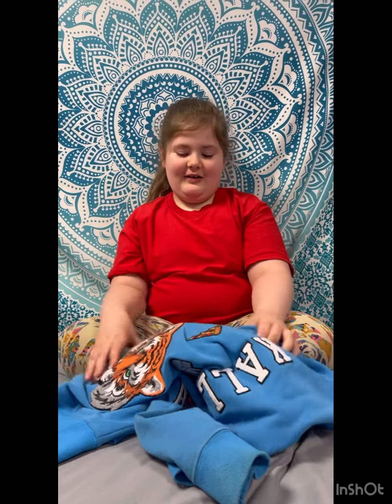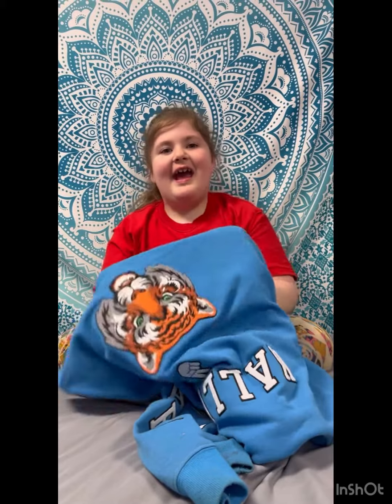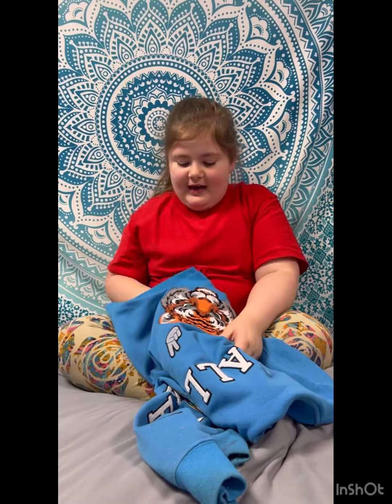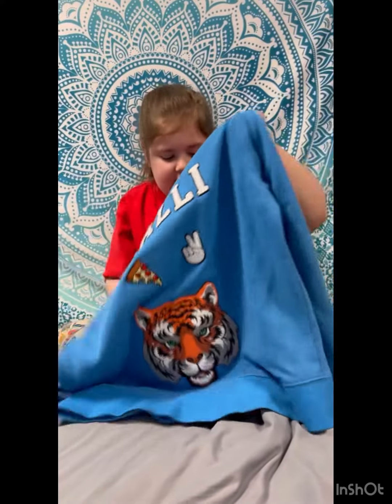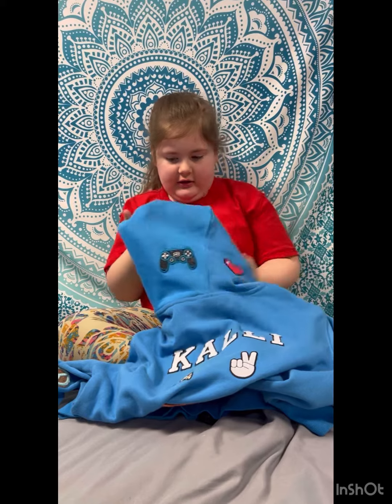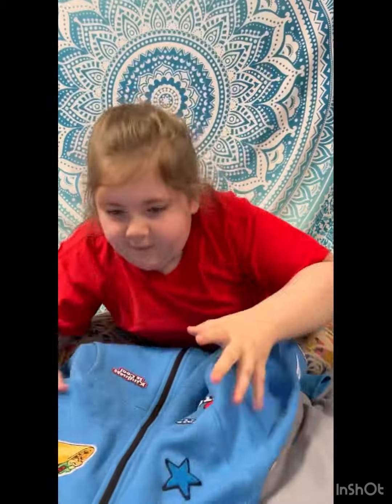Hey guys, welcome back to my channel! Today we are going to review my sweatshirt. It's very, very nice — you'll see now. This is the back, this is the hood. I designed it very nice, and here's the front.